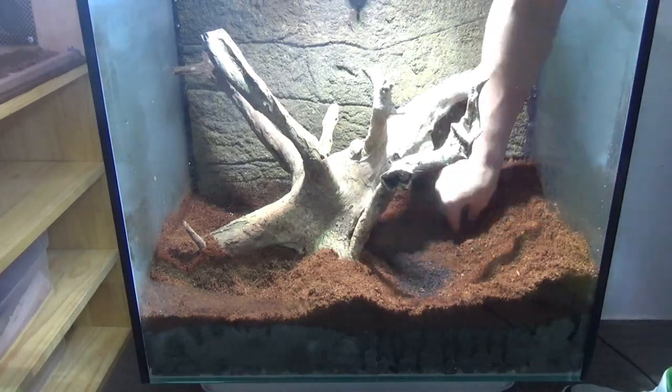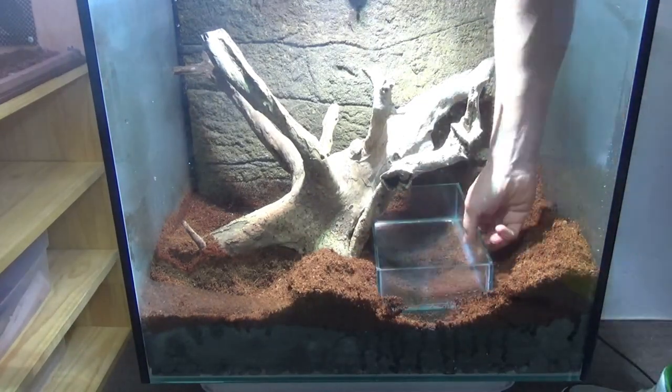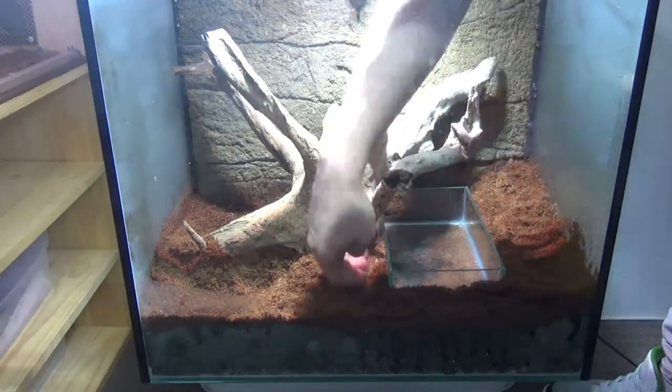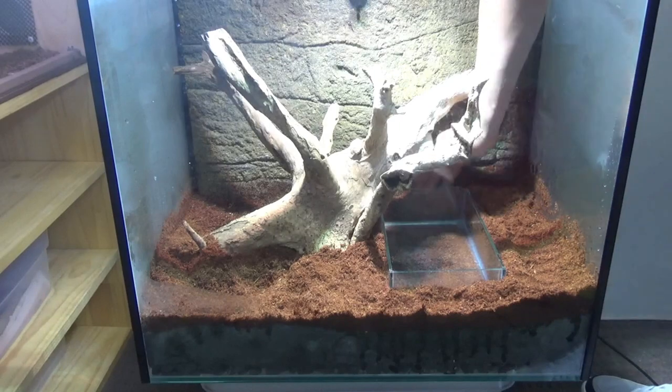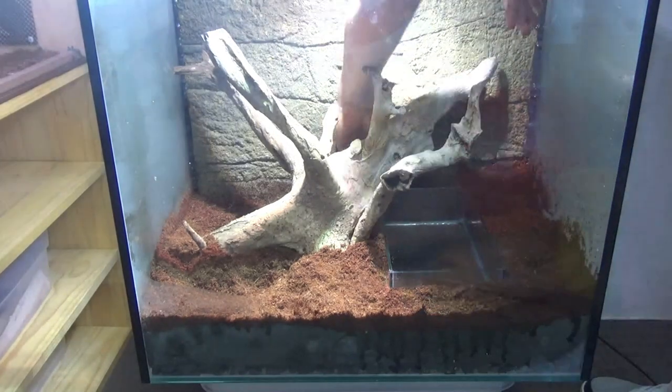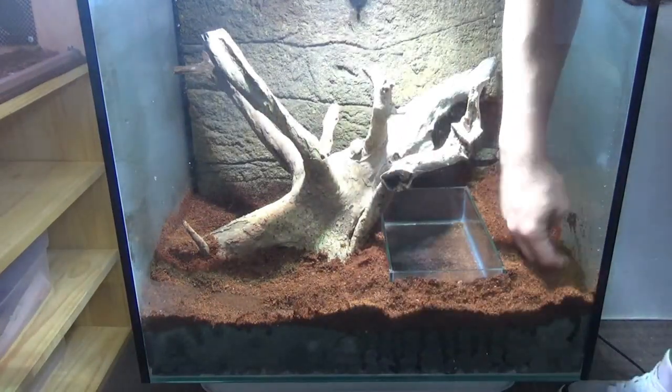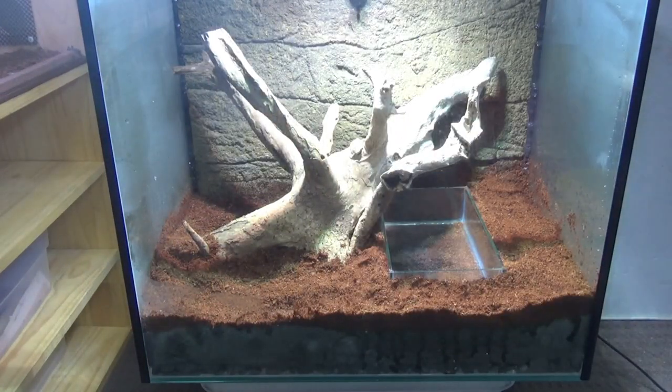Next I'm just digging out a little hole for my water box to go in and I'm going to bury it partly. The reason I wanted to make one out of glass as opposed to using an actual bowl is just because glass is completely transparent - I can bury it at ground level and it's going to look more like a natural little pool or puddle in the ground rather than a bowl in a terrarium.